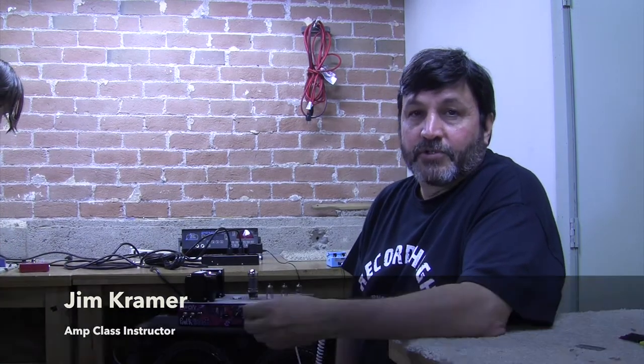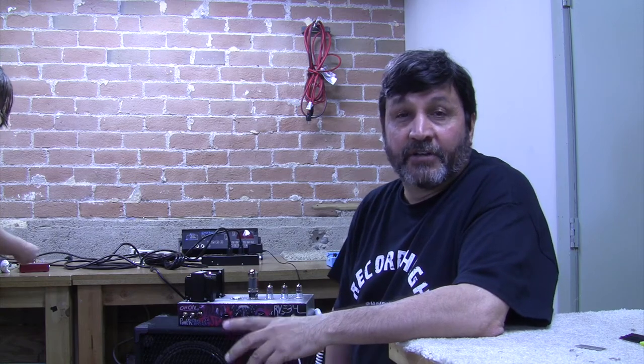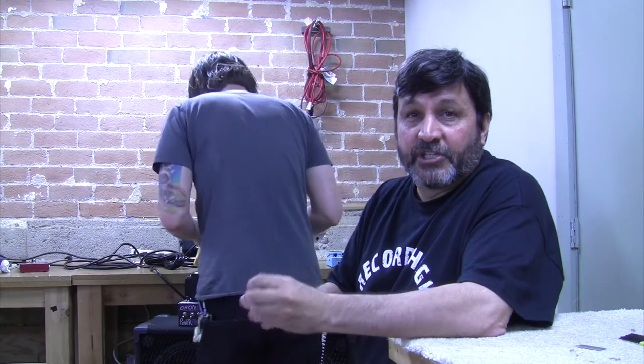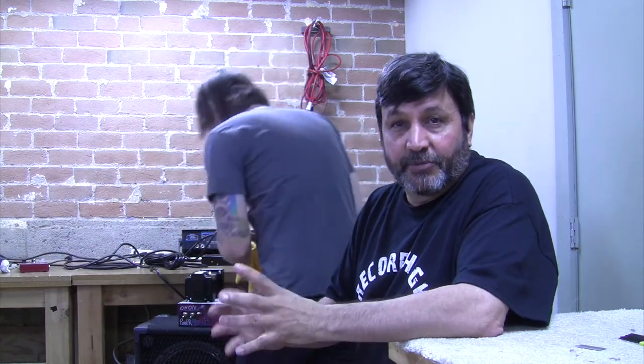Right now Kenton's changing out his power tubes. This amp is designed to take EL-34s, 6L-6s, or KT-66s. It's a very configurable amp. It's got a high gain front end, but even changing out the preamplifier tube can shape the tone quite a bit.